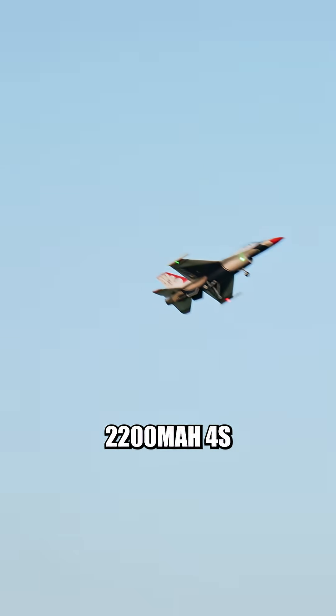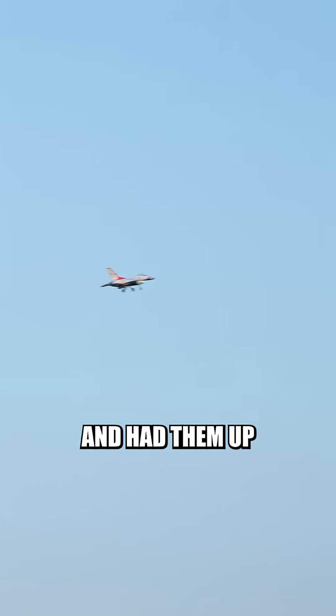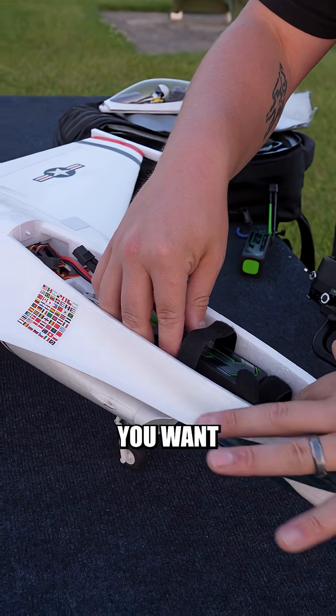I had both of these 2200mAh 4S batteries come right out of the box at 35% charge and had them up to 100% in less than 20 minutes, meaning you can keep these things cycling all day at the flying field and fly as much as you want.